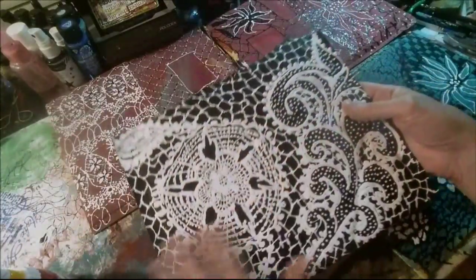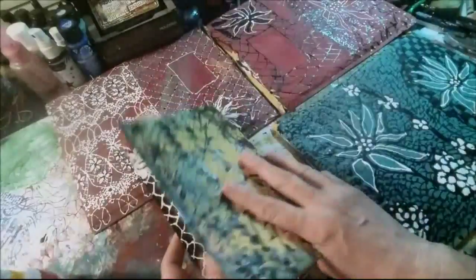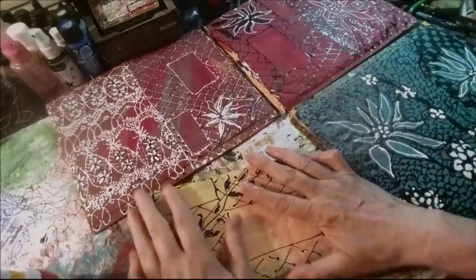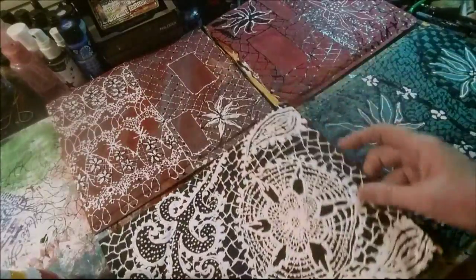These will be going out in a swap and they'll be folded like this. So this will be the back of the envelope, this will be the front, and when they open it, this will be the middle.